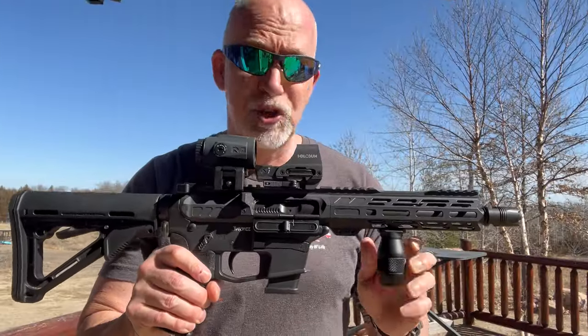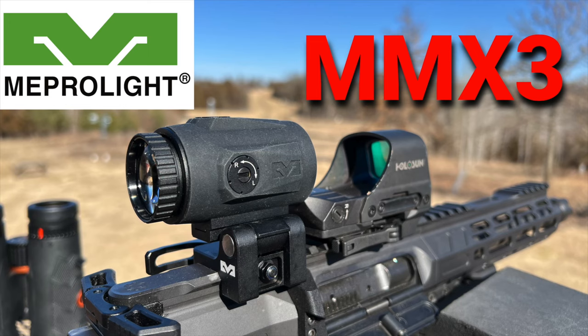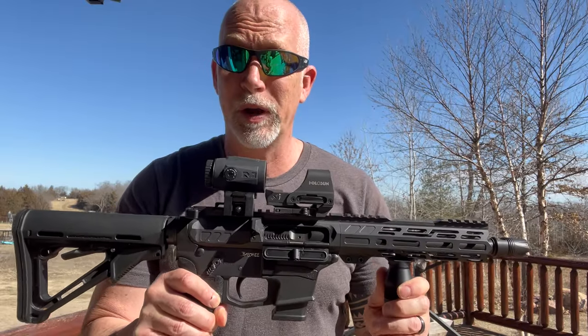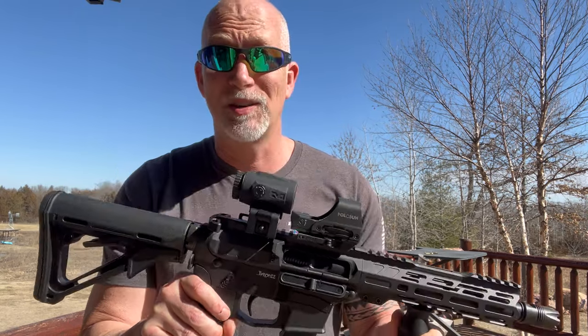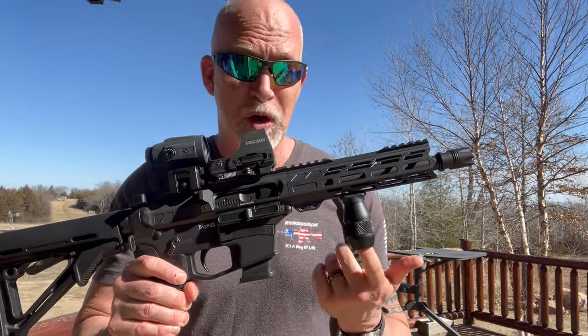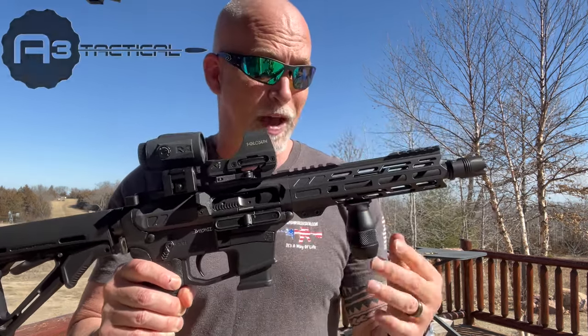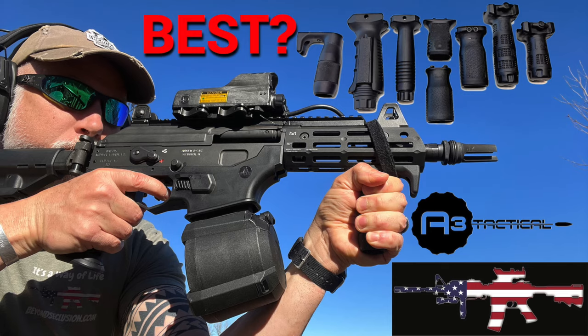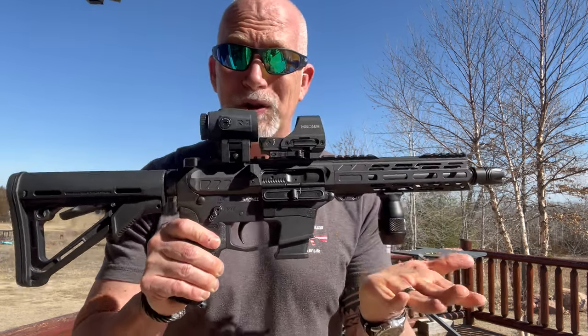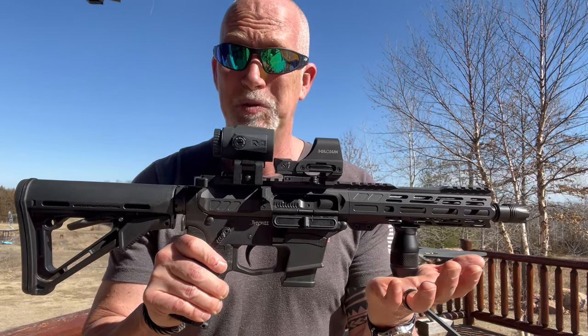Real quick on this CMMG — I'm doing some other reviews. I've got Meprolites MMX3, that's their 3X Micro, it's new, and this thing is awesome. I've got a totally separate review on that. And then also my A3 Tactical — I've already done the review on that, but I just want to call it out. I absolutely love this; it is hands down my favorite vertical grip. But remember, guys, you can't put this on a pistol — it's either got to be a rifle or, in this case, an SBR.